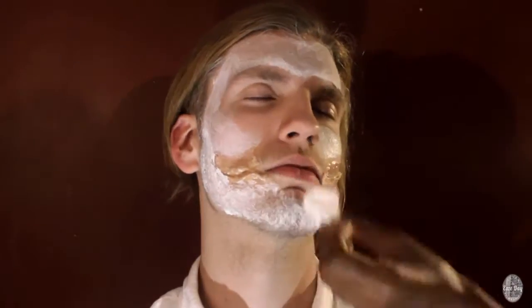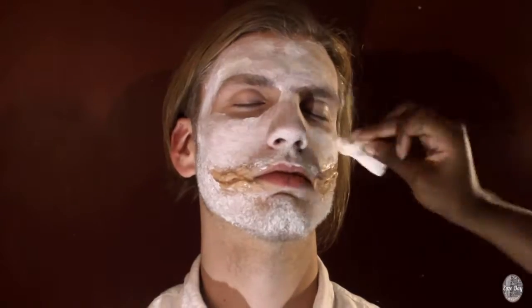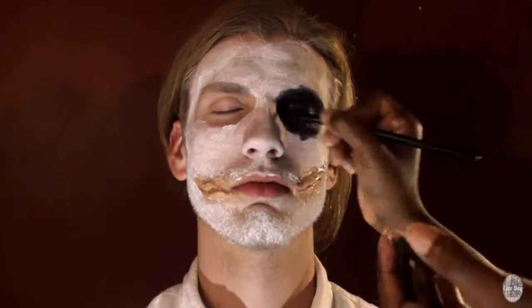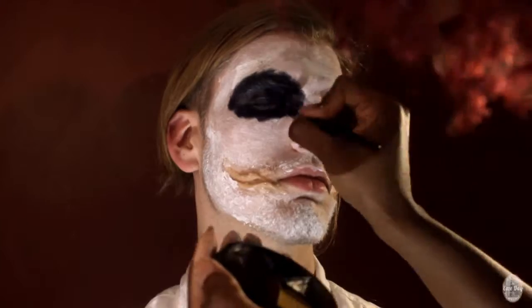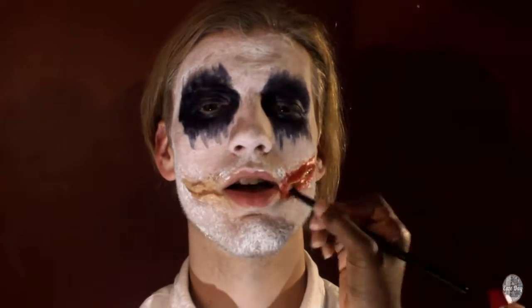Now I'm applying the white cream makeup all over his face. This does not have to be neat because, come on, Joker's face is messy anyways. Now I'm applying dark blue around his eyes and making it smudge a little around the edges. If you're doing this, use black instead — I didn't have black so I had to substitute, but it still worked out fine as you can see here.